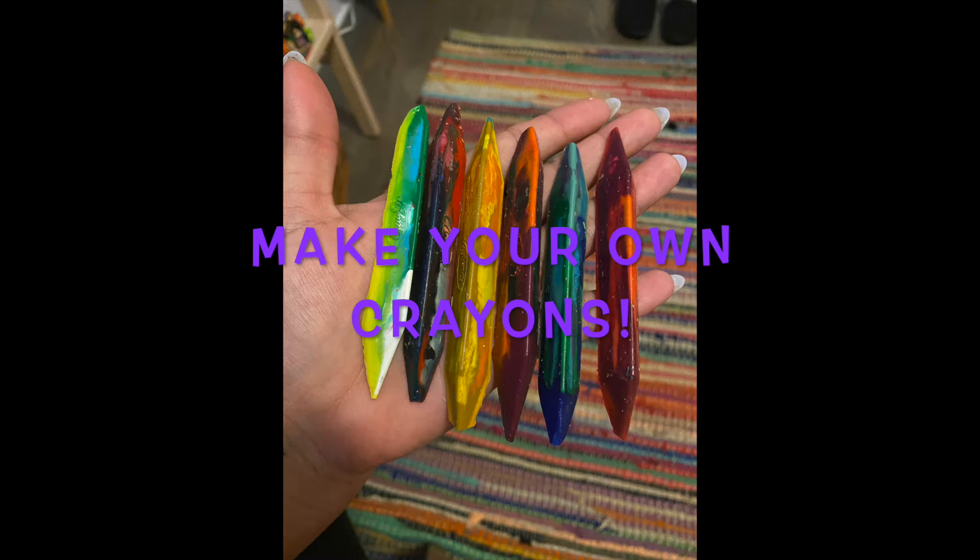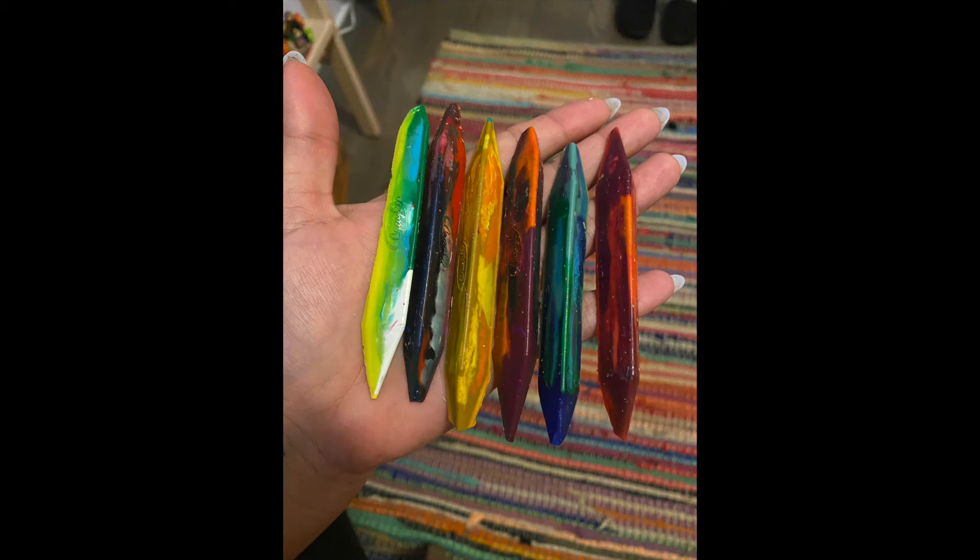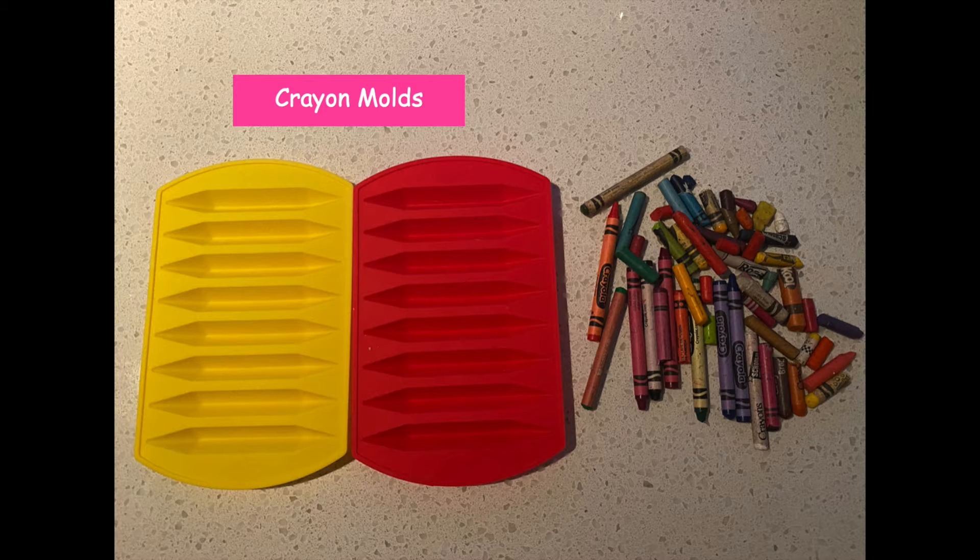Hi everyone, Miss Gab here! Today we're going to be making some crayons at home — we're going to recycle and reuse old crayons and make them into new crayons. Let's get with it! For this activity we're going to need some crayon molds and some old crayons. Super easy.